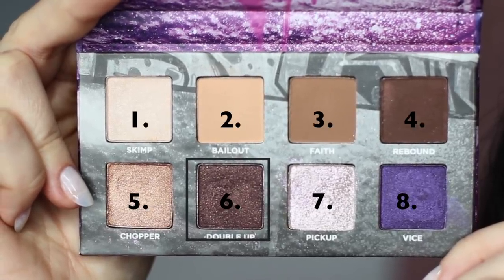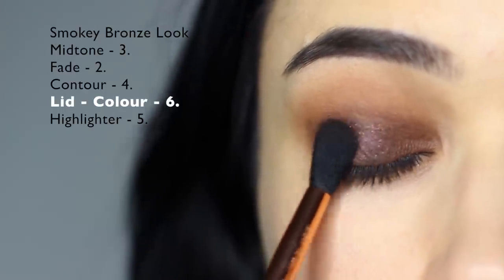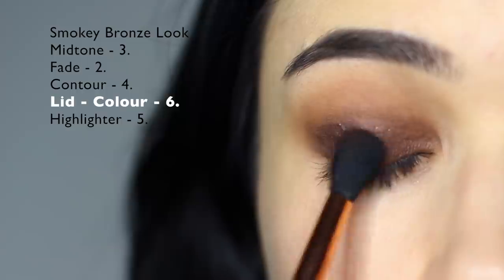Now taking shade number six, apply this all over the top of shade number four. By layering the two different shades, you're going to get a much more intense smoky look.